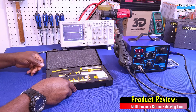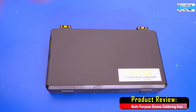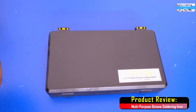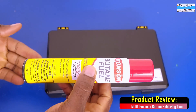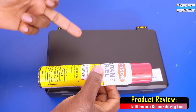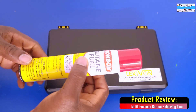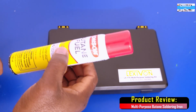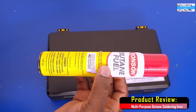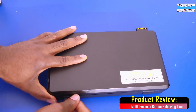Let's go ahead and assemble the butane soldering iron. One thing I didn't realize was that the butane tank comes empty — it doesn't have butane in it — which makes a lot of sense from a safety standpoint, and I absolutely agree with that. You may have to get butane from your neighborhood stores; I got this from a Walmart. So let's go ahead and hook this up and start testing it.